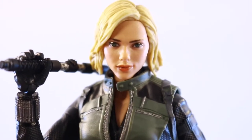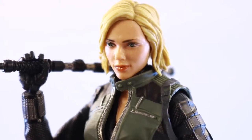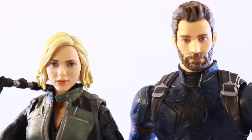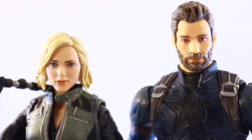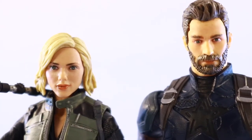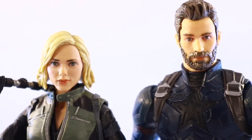In person you can tell there is a bit of shading in the hair. It's funny how they're doing a good job with the female figures with the face printing, but for the males I don't know what they're doing — as you can see with Captain America, it didn't really translate well with Chris Evans, but here on the Scarlett Johansson figure it came out pretty good.